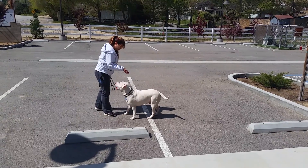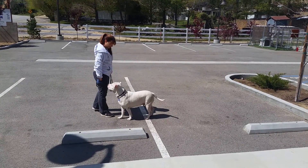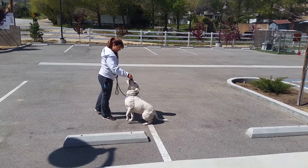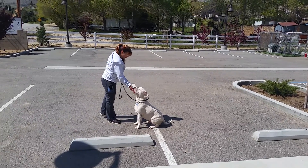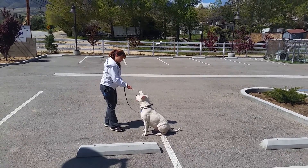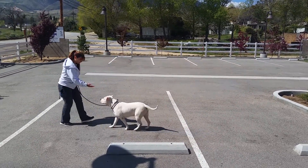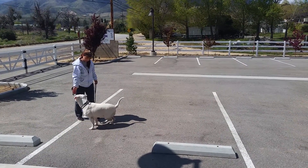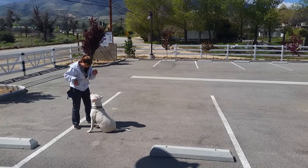And sit — sometimes he doesn't, because he's still learning, so I'm going to lure him into a sit position, which means I'm setting him up for success. Come — that's a good boy, good boy.